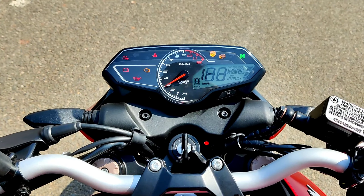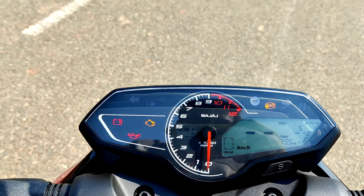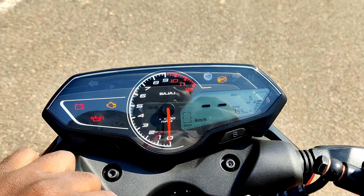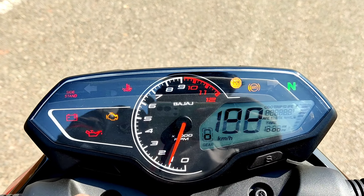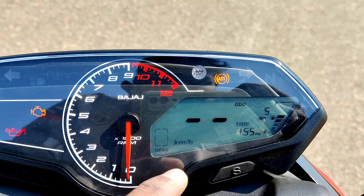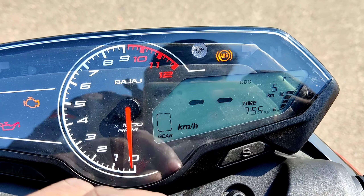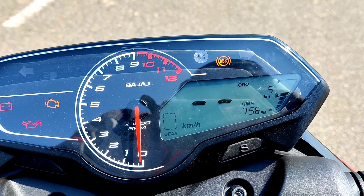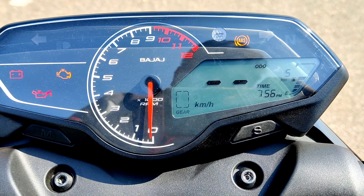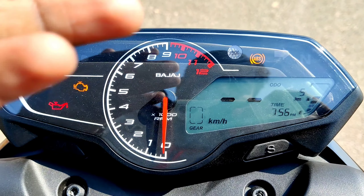Looking at the instrument cluster, you can see different types of modes — an analog meter and digital display combined. Features include a gear indicator, fuel indicator, trip 1 and trip 2 odometer, and a lot of information. Also included are ABS on/off toggle, signal indicators, RPM light, and neutral indicator.